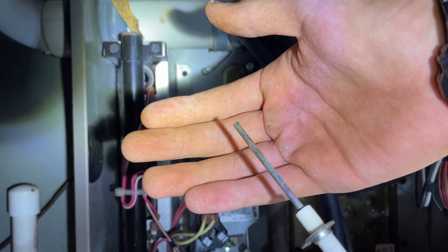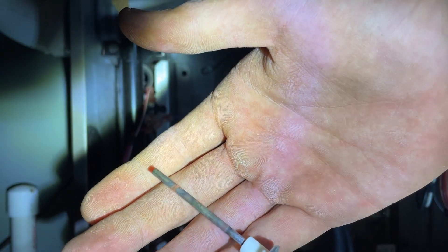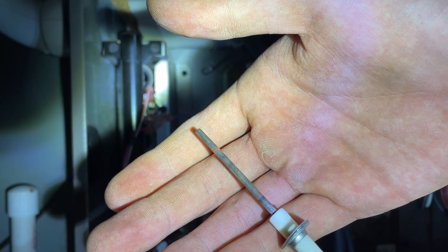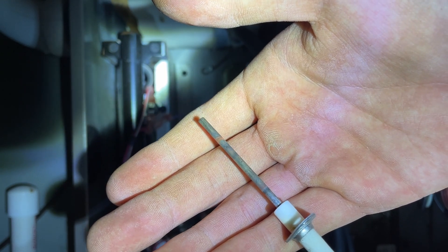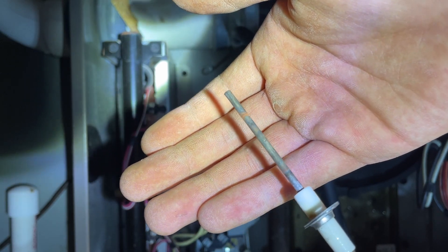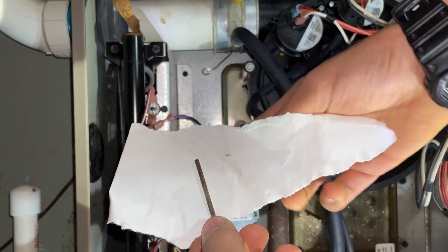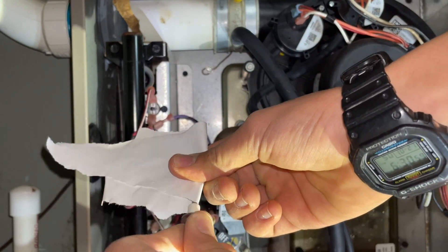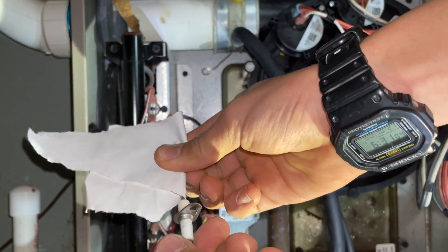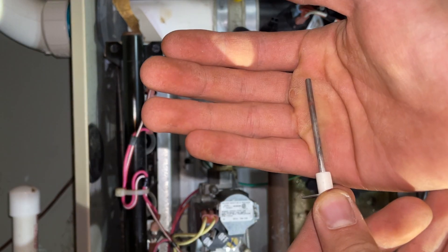Here's the flame rod, or flame sensor. As you can see, there is a little bit of buildup, so I'll go ahead and use something abrasive — not super abrasive like coarse sandpaper, but I've heard that dollar bills and other stuff will work. There was no dollar bill that I could find, so I'll just use some white paper. Just turn it around a little bit. Make sure that it's cold when you're doing this, because you don't want to catch the paper on fire.